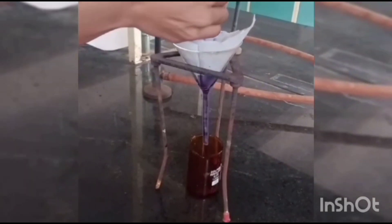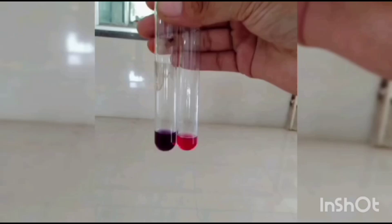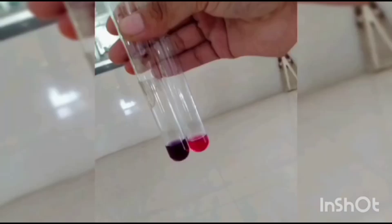Performing Zinc Hydrochloride Test: Heat the test solution with zinc dust and hydrochloric acid. A pink to red color is observed — the solution turns red, thus confirming that flavonoids are present.